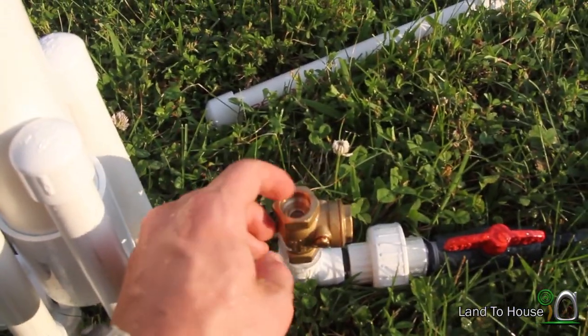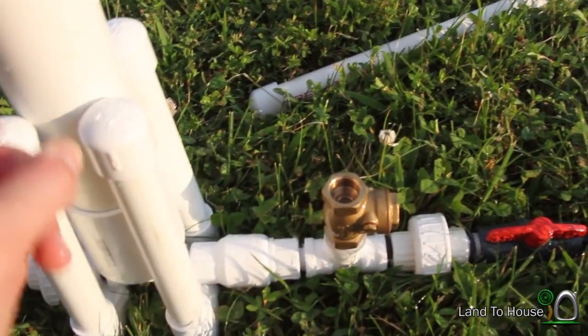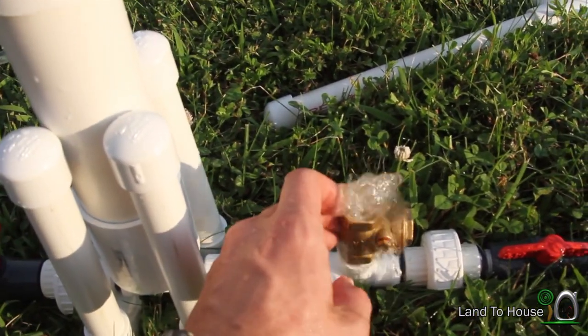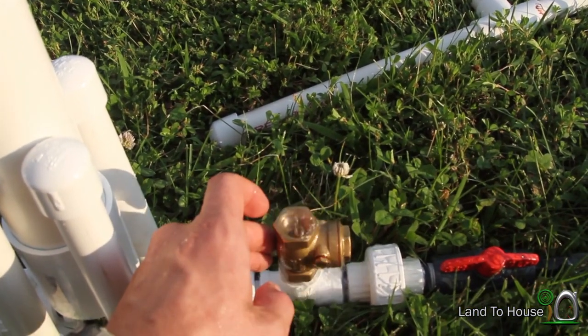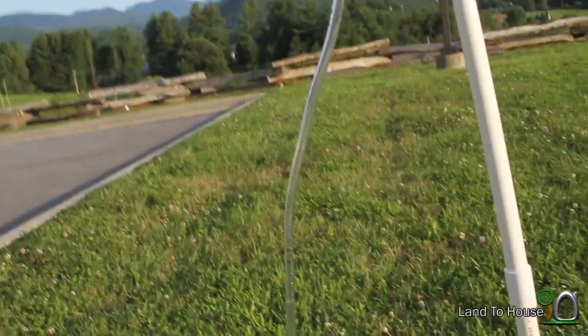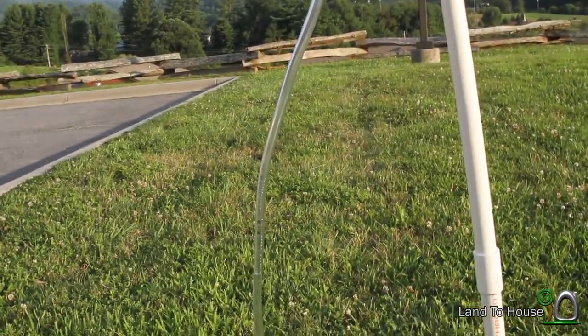And now we've got to start it once again. What's happening is we released the pressure in the tank and so it stopped the system. Now once we get enough back pressure up here, the pump will work by itself.